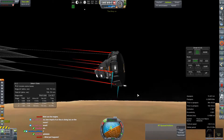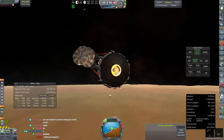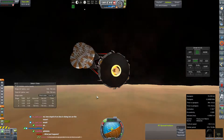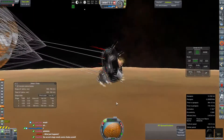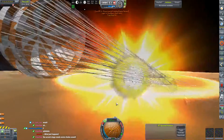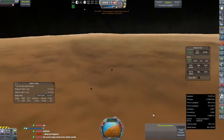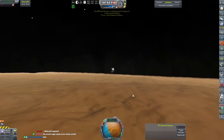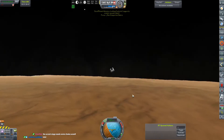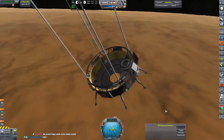Throttle back, reset the engine, light it up, gear out — and oh, that doesn't look good. All right, well there's a critical flaw in this. With that first stress test failed, we'll jump back into the VAB.